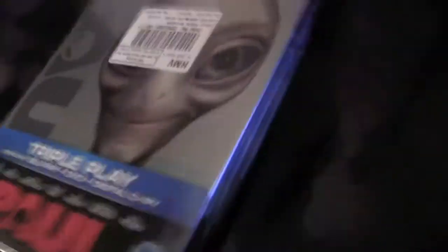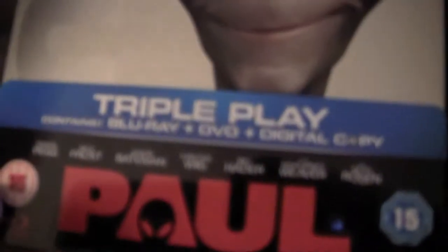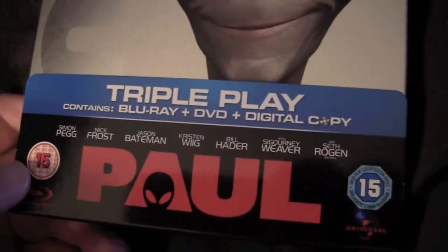In case y'all didn't know, this is a steelbook — it's made out of metal. There's probably gonna be some artwork inside so let me open it up and see what it looks like. Like a lot of these UK releases I've been getting, it's a triple play — that means it's got the Blu-ray, the DVD, and the digital copy. It's just like a piece of cardboard on the back. God damn, and they've got sticky-ass shitty glue on there again. That'll take me at least an hour to clean all that off. I don't know why they do that.